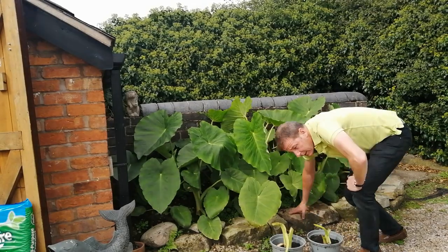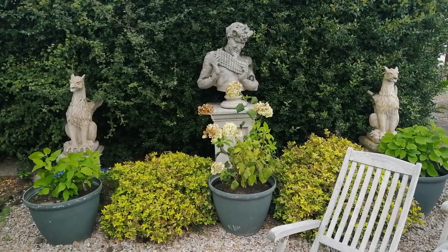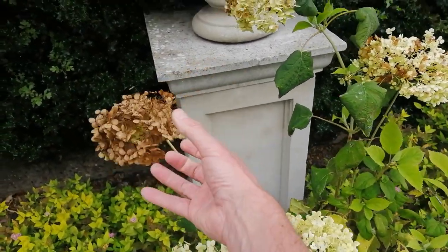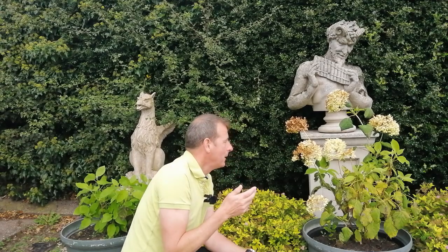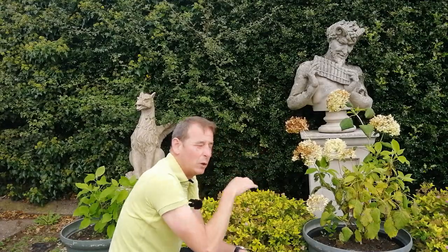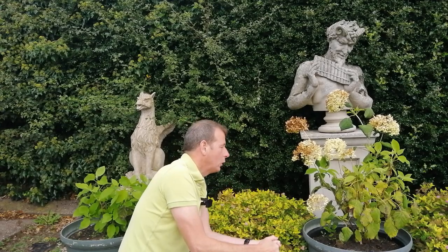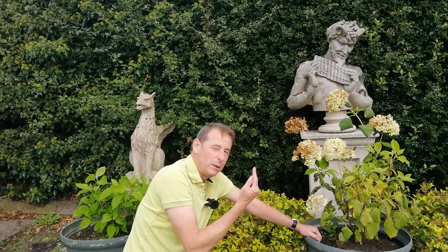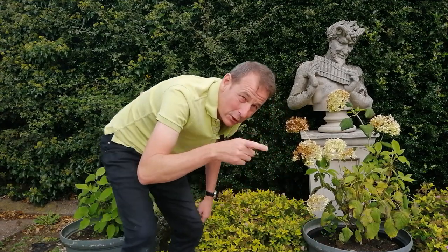Here are the hydrangeas — Hydrangea arborescens 'Annabelle' — three of them in a line. This one was pruned hard back literally three weeks ago and look at the lovely lush green growth already. The other one wasn't pruned because it still had lovely blooms on it — I learned these are not very resistant to wind, and when I came back one weekend, the blooms on two of them had been blown over. I'll trim that back as well and have three nice round hydrangea bushes. I've got an idea for a white garden, and when these go into it I'll take cuttings to multiply them. I'll be using metal plant stakes to support them against wind.